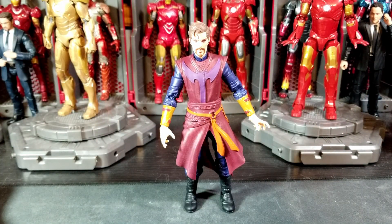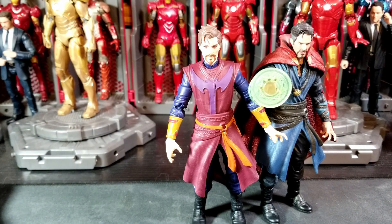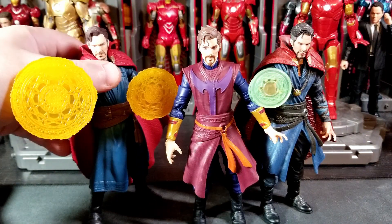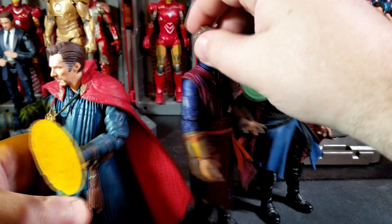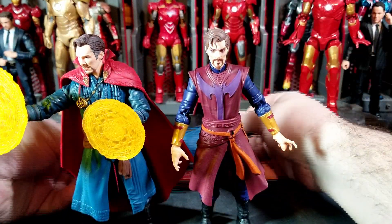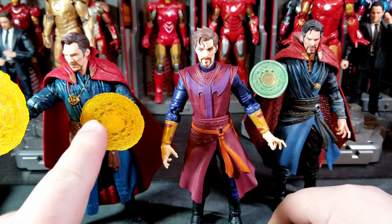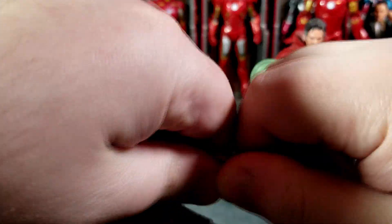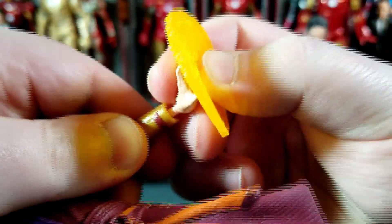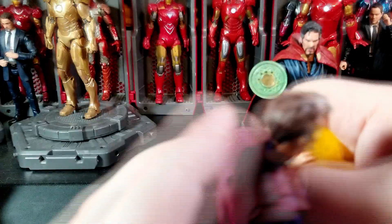Here is Doctor Strange Supreme with the previous Doctor Strange from the three-pack from Avengers Infinity War, and here he is with Doctor Strange from No Way Home. These all look really good together — the heights match up pretty well and they're very similar in size and scale. I would almost like it if this figure came with hands like the other one. You can actually take the hands from the No Way Home Doctor Strange — let's see if they work. They snap right in perfectly.